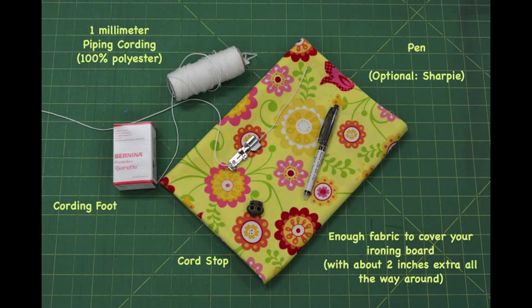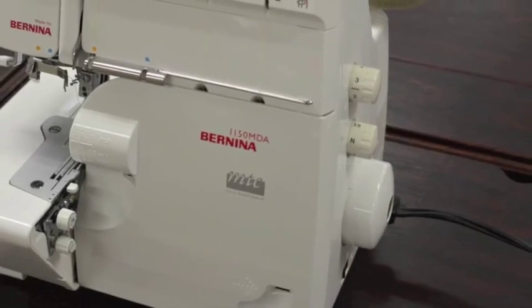What you will need for this simple project is 1mm piping cording, a pen and a sharpie, enough fabric to cover your ironing board top with about 2 inches extra all the way around, a cord stop, a cording foot, and a serger.